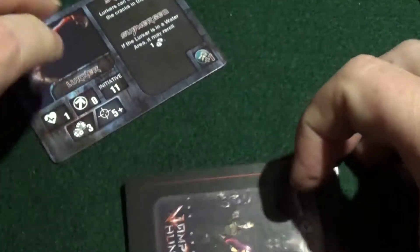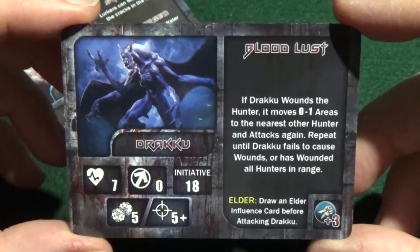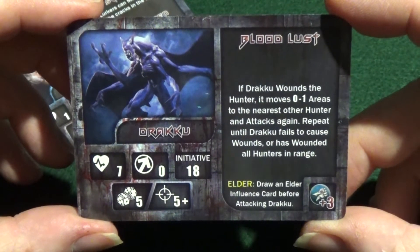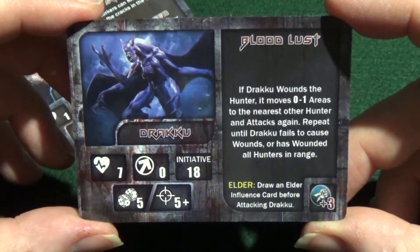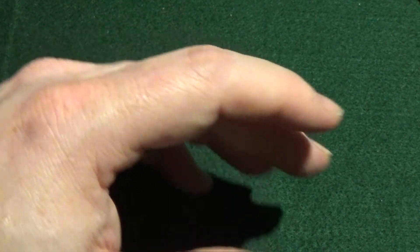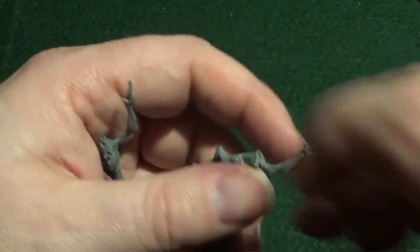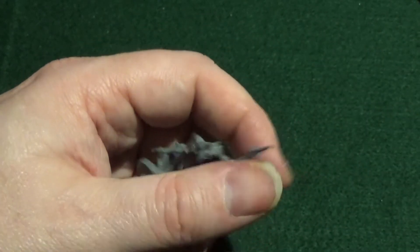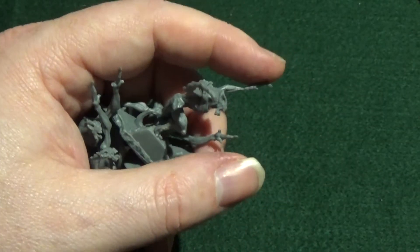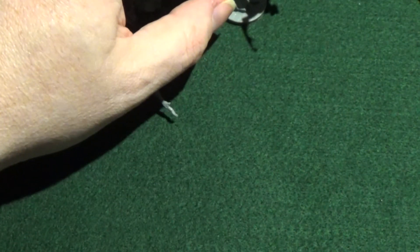And now we have a box of goodness — not quite as big as the previous box of goodness, but it's an expansion, it's not the core game, so I'm not expecting everything. But here we are. Let's see what's inside. We have more cards, we have more minis, and that looks about it. So let's get down to the tabletop and have a look at these in more detail.